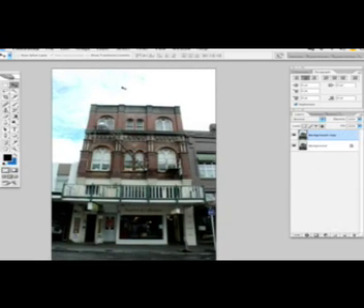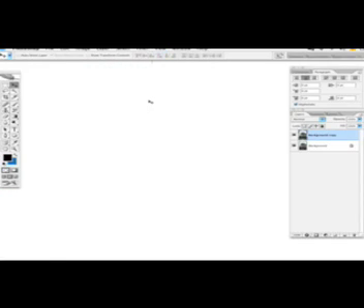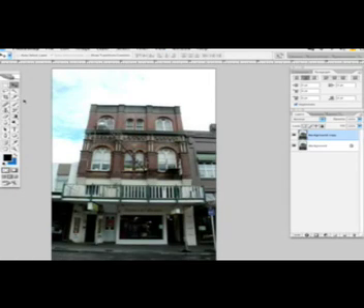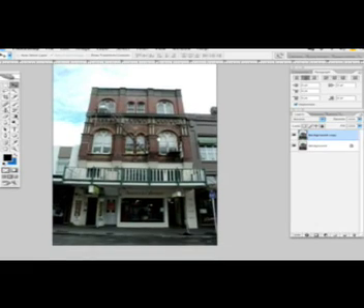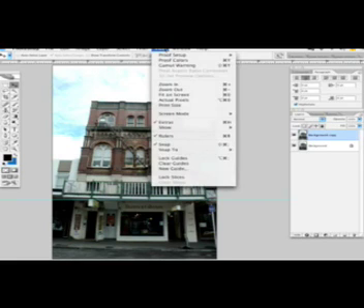Next we're gonna bring up the rulers. Go to View and click Rulers — you can also press Command R. Now the rulers are visible; we're gonna grab a guideline by pressing on the top ruler and dragging it down to about here.